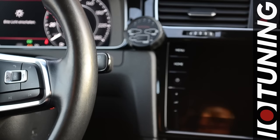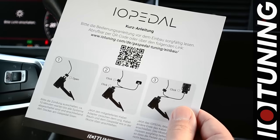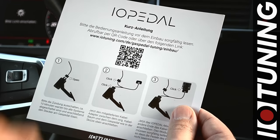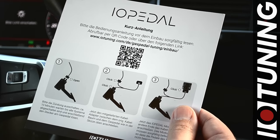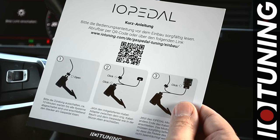That was the overview of the functions. For more details, you can use the quick guide that comes in your box. The QR code will lead you to our installation manual, where you will find a detailed explanation of all these functions. Enjoy your IO pedal and see you next time.